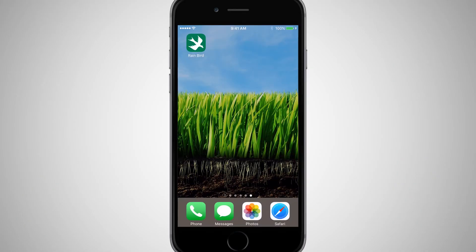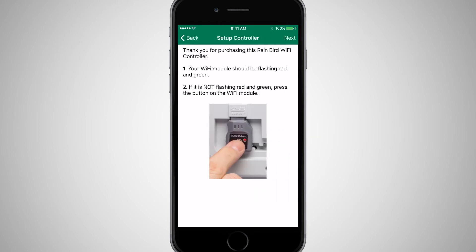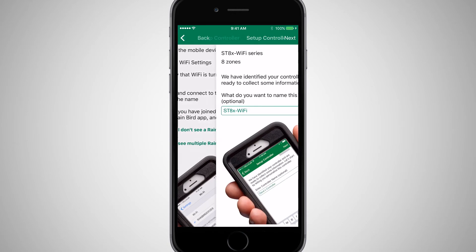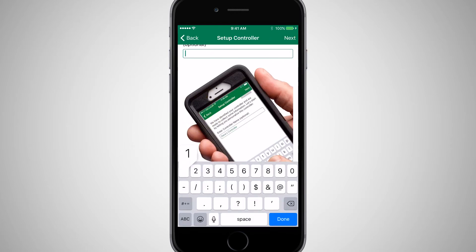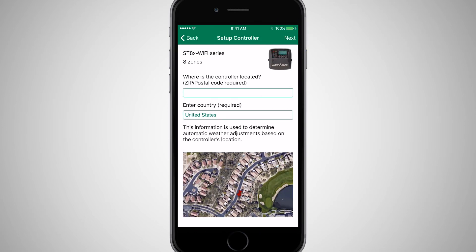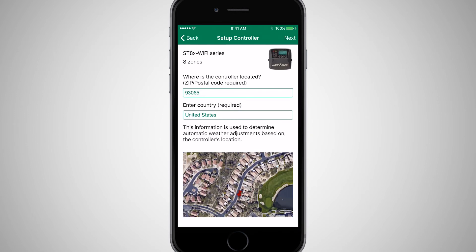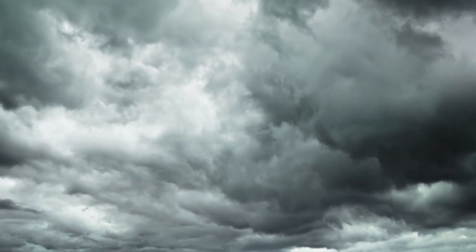Once you have connected to the Rainbird network, open the Rainbird mobile app and select Add Controller. Click Next twice to skip through the troubleshooting tips. The Rainbird mobile app will identify the Rainbird timer and ask whether you want to rename it. You can change the name to something more intuitive, such as the property address or your name. Enter or confirm the zip code, which can be used to determine automatic weather adjustments such as increasing or decreasing run times based on local weather forecasts.